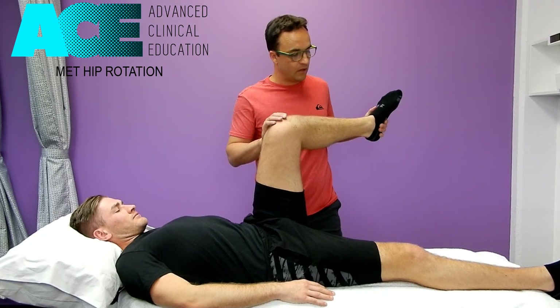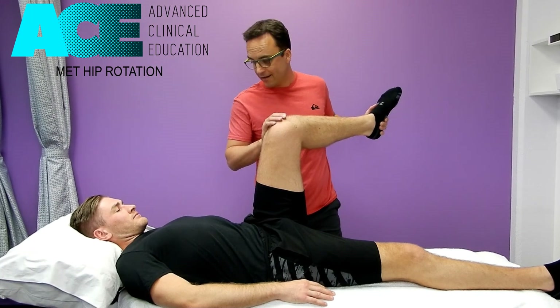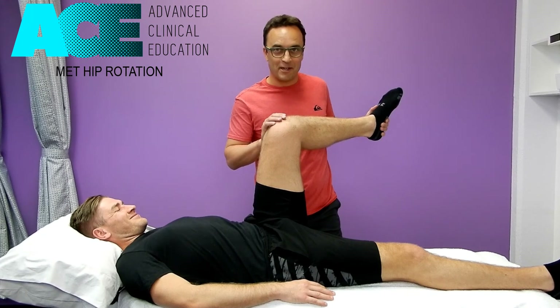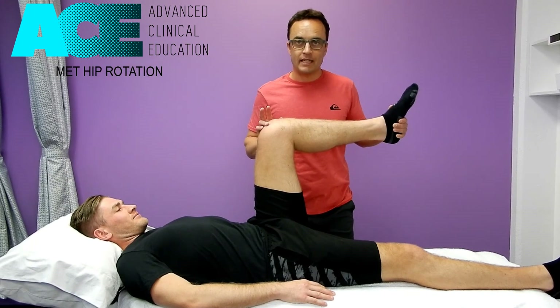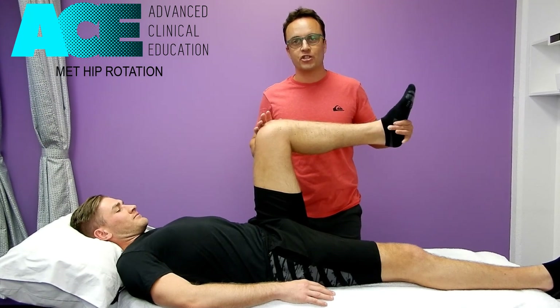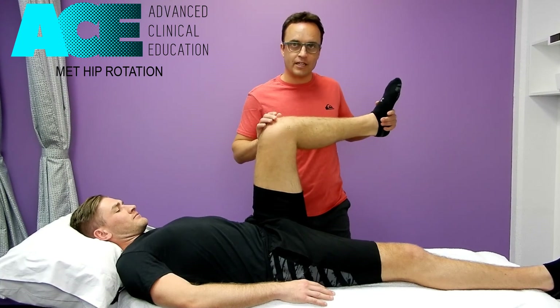Then again cue one more time into external rotation — I'm resisting that — then relax, and then internally rotate further, pushing out on the outside of the foot. We're seeing a big change now; he's starting to get a reasonable amount of internal rotation. We could do better, but it's a good start. That's using both MET applications combined, stacking them on top of each other, to get a better change through that hip internal rotation movement.